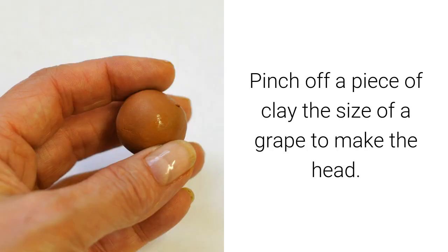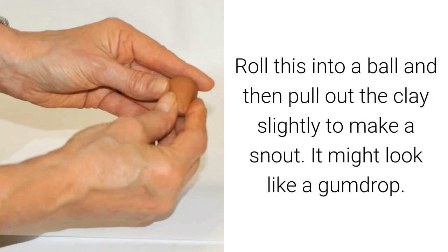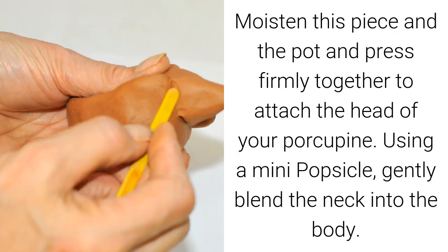Pinch off a piece of clay the size of a grape to make the head. Roll this into a ball and then pull out the clay slightly to make a snout — it might look like a gumdrop. Moisten this piece and the pot and press firmly together to attach the head of your porcupine. Using a mini popsicle stick, gently blend the neck into the body.